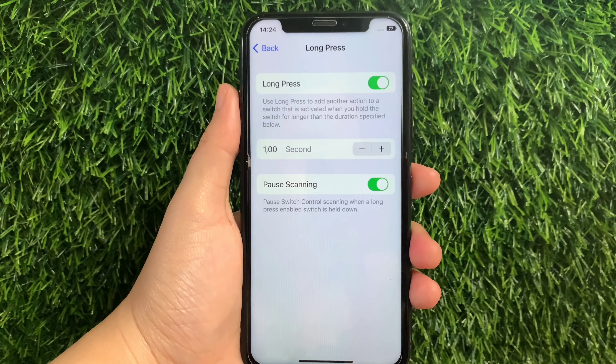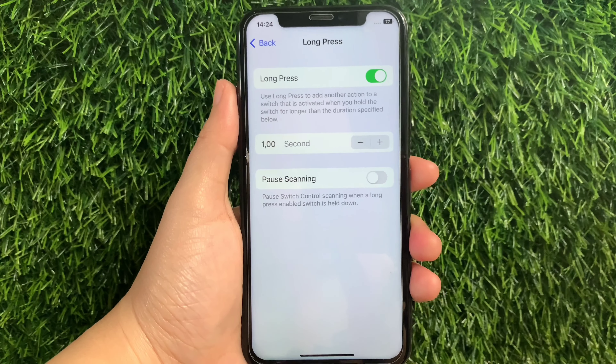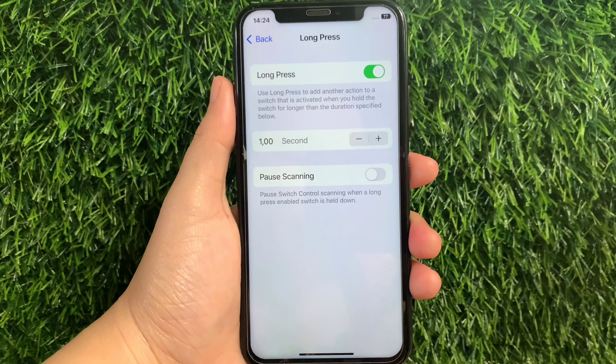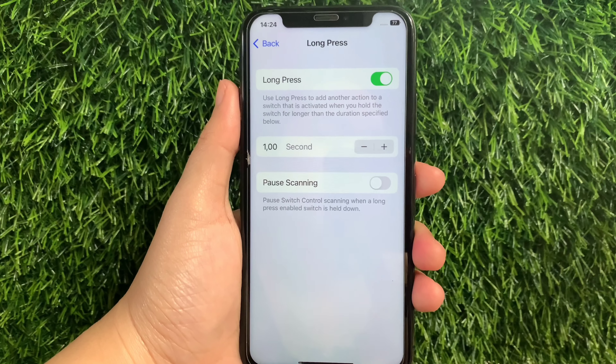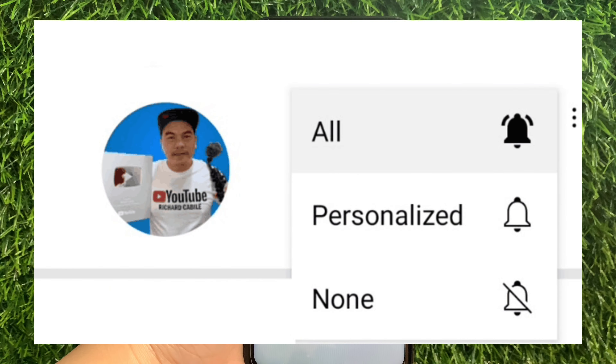And if you want to disable, just tap the switch button again to turn it off, just like this. And that's it — we have successfully turned on and off post scanning in long press on iPhone X. If you have a question, comment down below and don't forget to hit the subscribe button and the bell to notify you for the new updates. Thank you for watching!